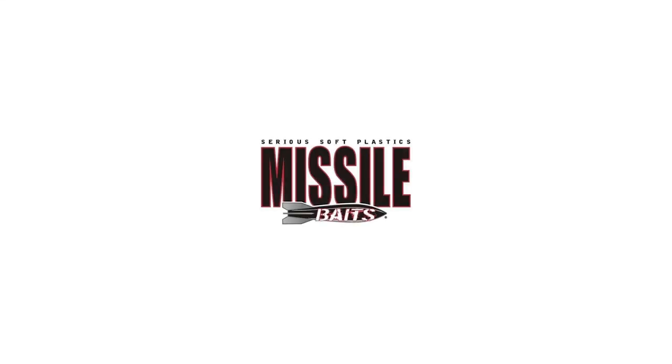Tips and tricks. I'm going to do some tips and tricks with John Cruz featuring Missile Baits and some other terminal tackle. Is that under Missile Baits or Missile Jigs? Missile Baits.